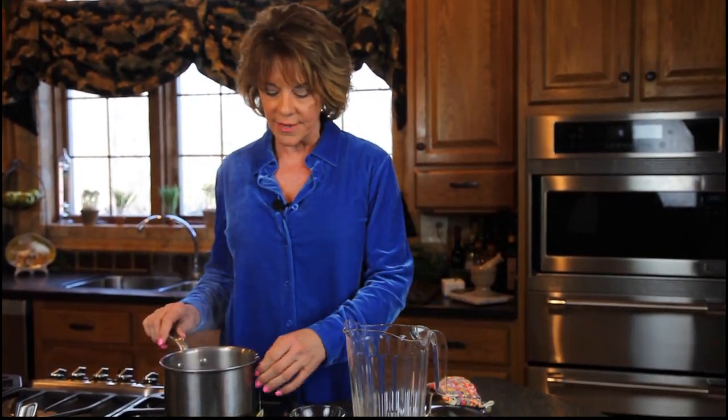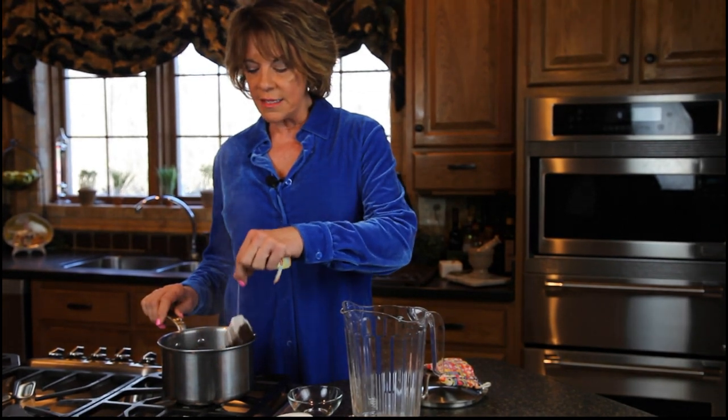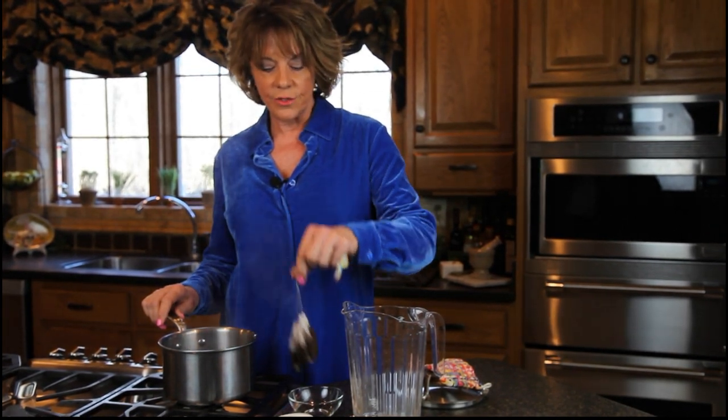All right, we're back after five minutes. The tea has steeped and now it's time to take the tea bags out. This is going to make two quarts of tea.